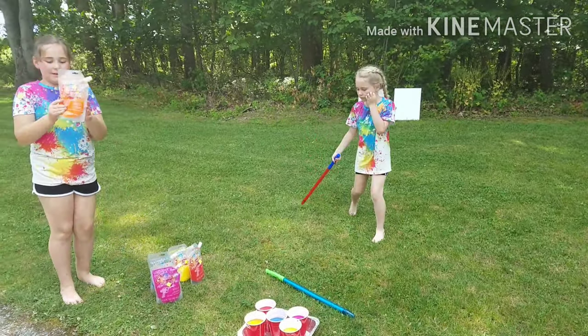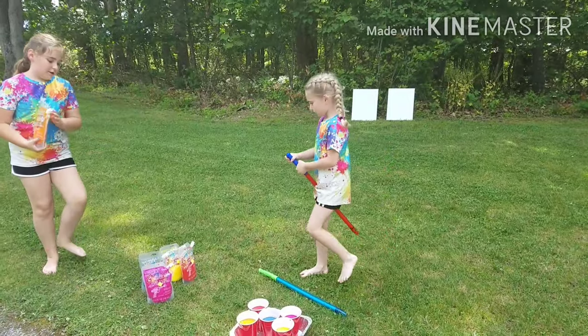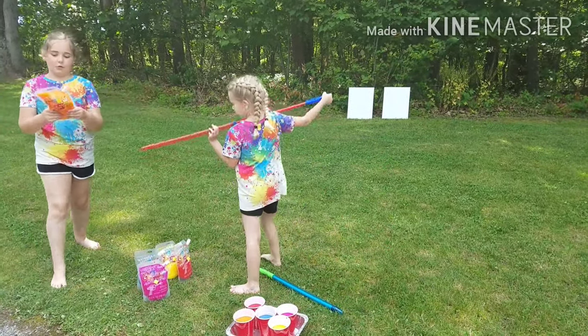You guys can find these at Michael's. They come in multiple colors: yellow, blue, red, pink, and orange.